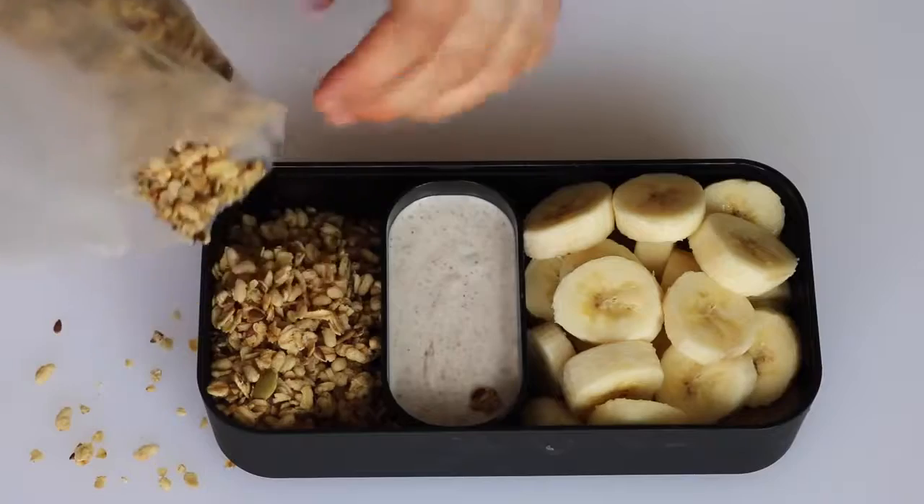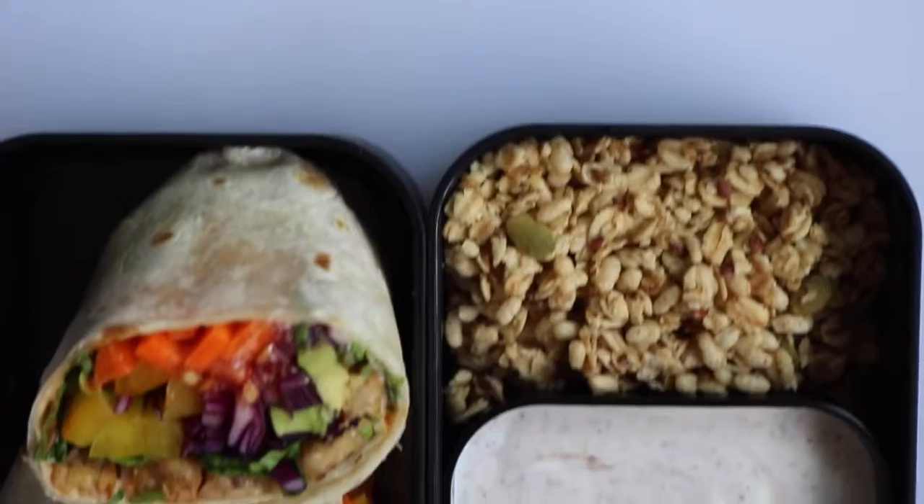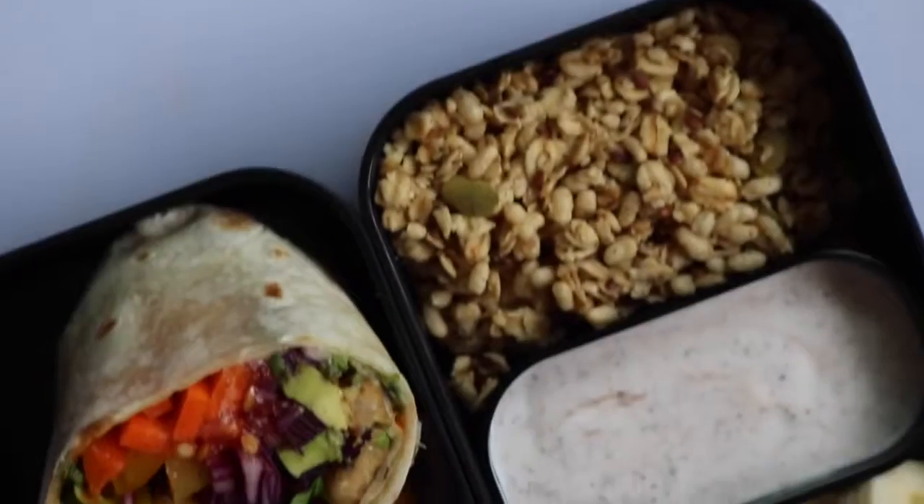Then on the side of that I just added some granola. We're kind of making a deconstructed banana parfait. The way I would eat this is to just dump the granola on top of the bananas, spread it all out in the bento box, and then pour the coconut cream on top.